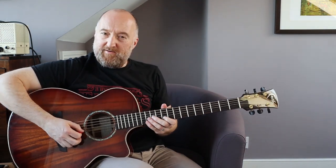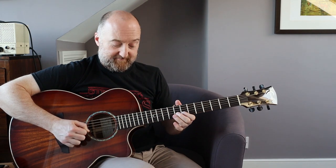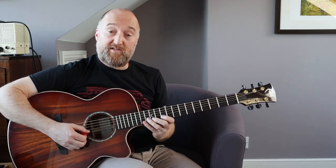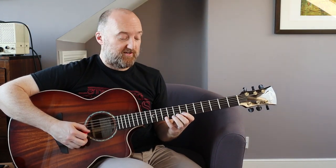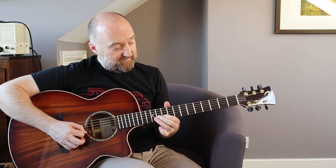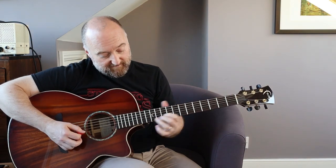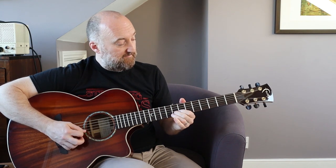If you want to get fancy, you can do the little mandolin part over the top. That is 10, 12, 14 on the B string, and then 7, 8, 10 on the B string. That's how those notes line up against those chords. That is pretty much the whole tune.